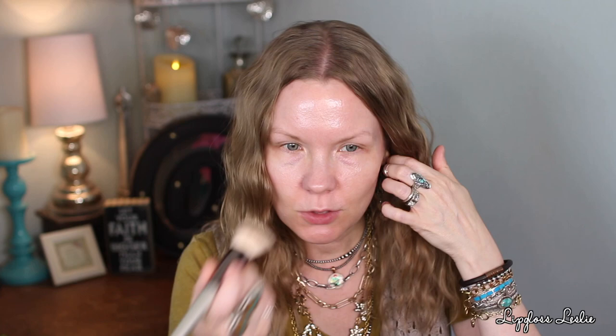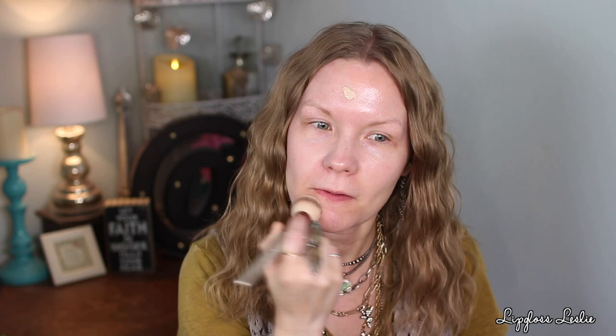I already applied my skincare, so for foundation I'm going to use the Revlon Skin Caring Foundation in 117, and I'm going to apply this with a brush. I love this foundation — so pretty and glowy. This foundation just looks kind of light and skin-like, not over the top. It has this beautiful soft glow to it, and the wear time really impresses me for a glowy foundation.